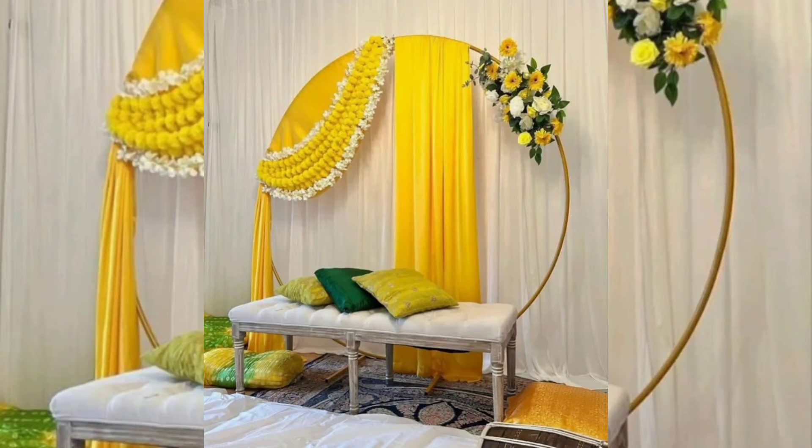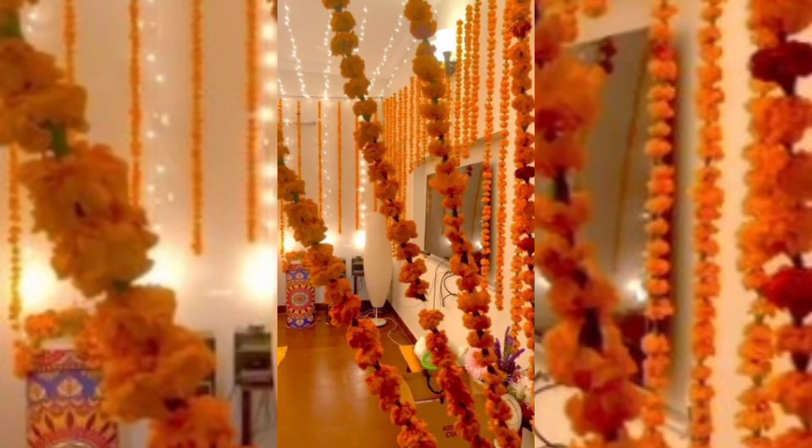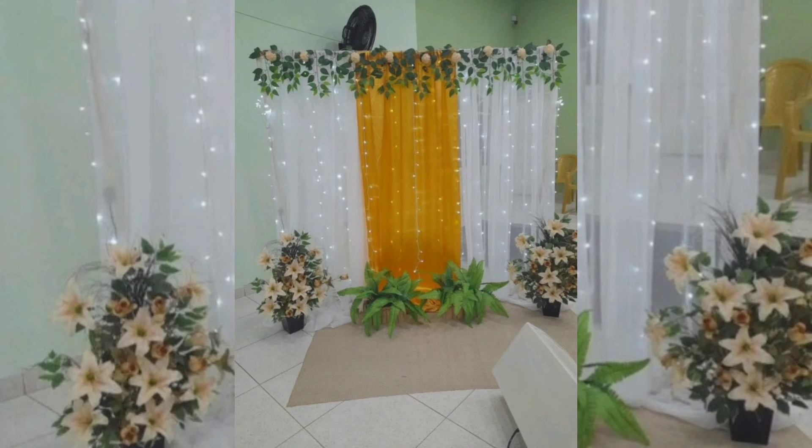For Indian style mehndi decoration ideas, if you want to give your decor a grand and opulent vibe, you must consider using Indian accents. To begin with, you can use traditional cards along with embroidered cushion pillows. Additionally, you can use mirror work and quirky printed umbrellas to complete the look.